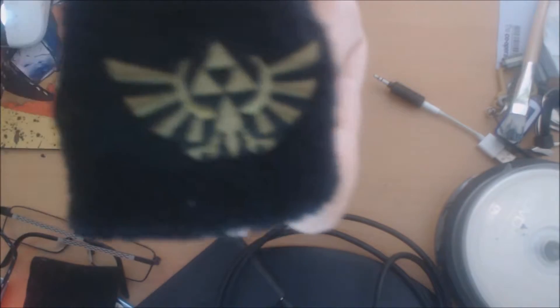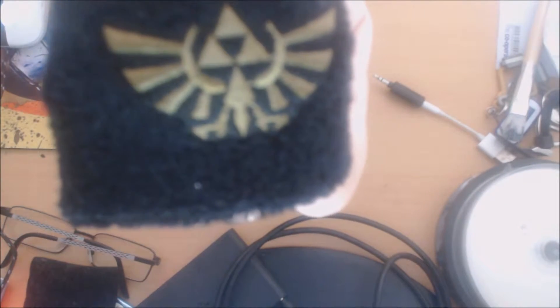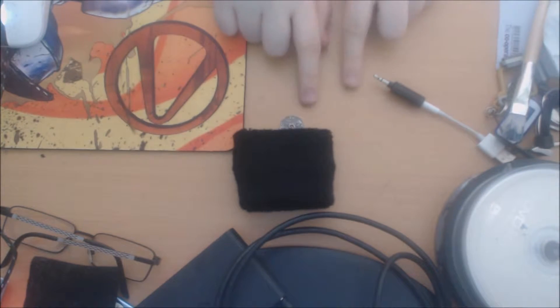The first item we've got is this Legend of Zelda Wristband, which is good — I've always wanted a Legend of Zelda one.